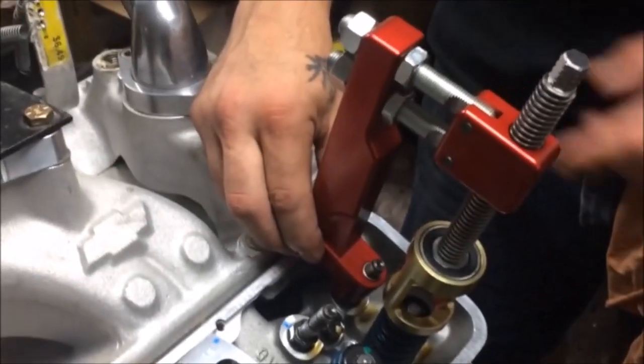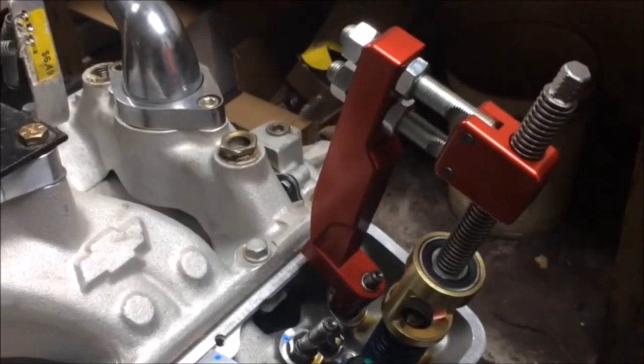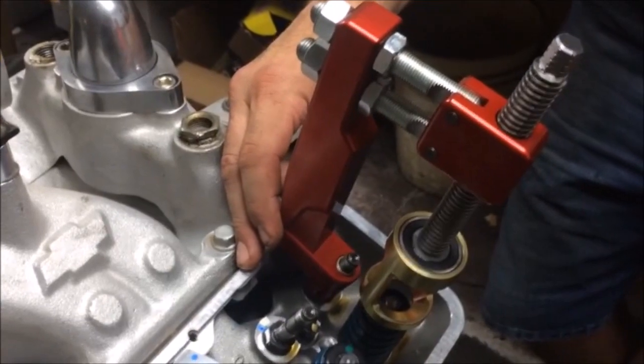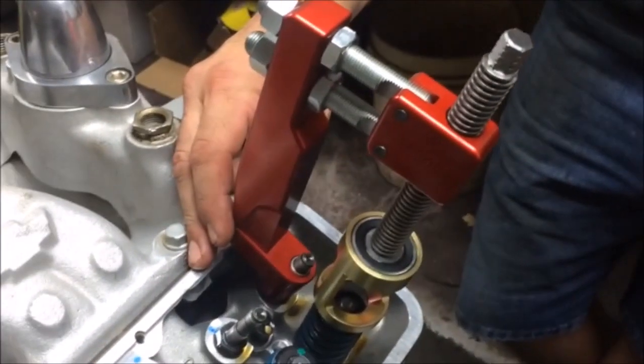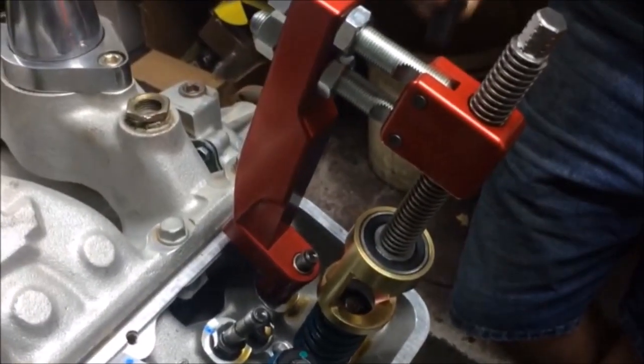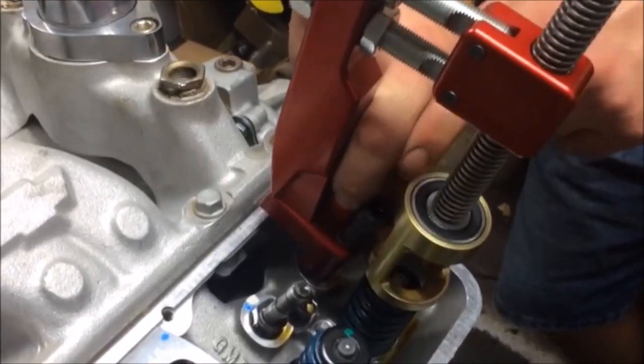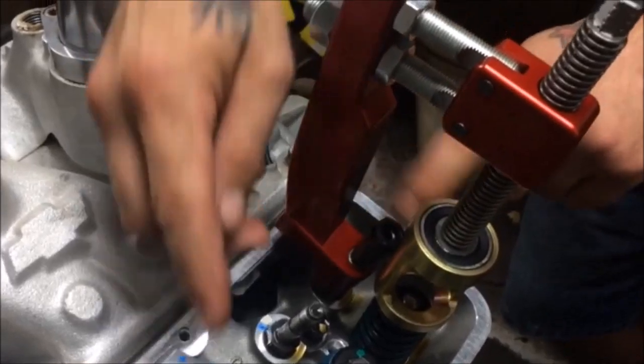Next, place the tool on the stud. The bolts at the top allow you to adjust the tool to the proper clearance so that you can center the tool over the spring. Once you have set the bolts for your application, the tool can be used multiple times without needing to make any adjustments. To secure the tool in place, use the rocker arm bolt that was removed earlier.